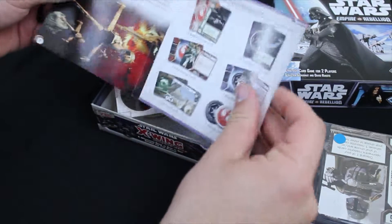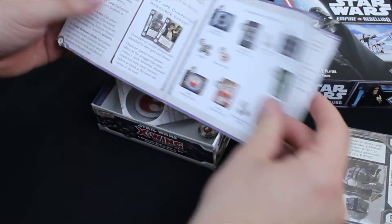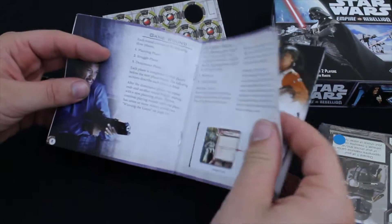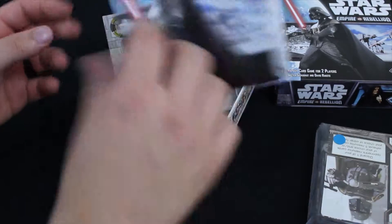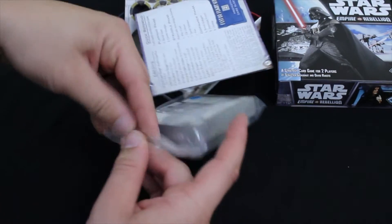A rule book here. It's actually a lot longer than I expected for this game, but that shouldn't be too bad. And we've got our bag of cards here.